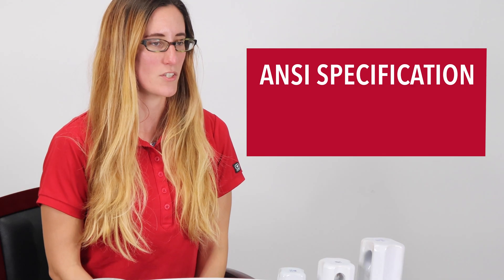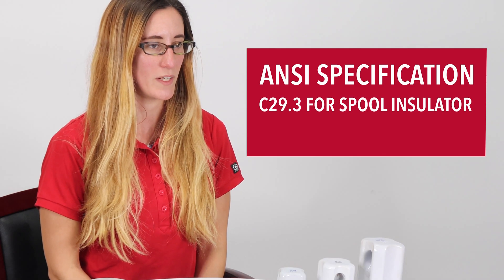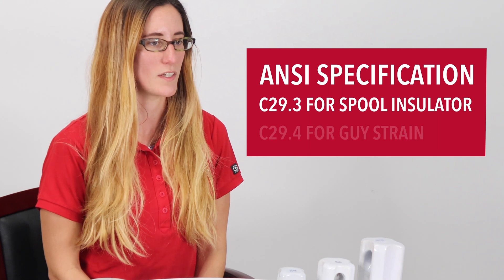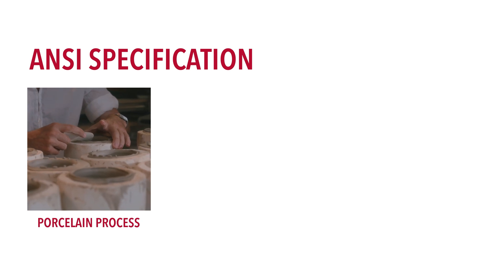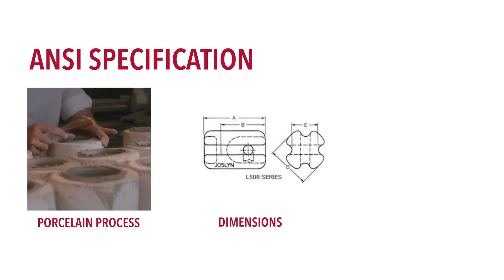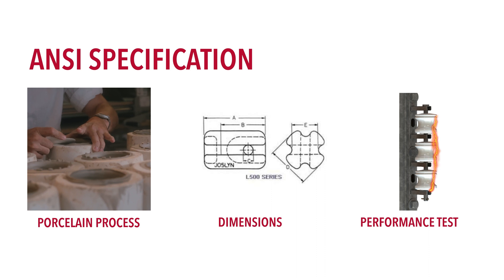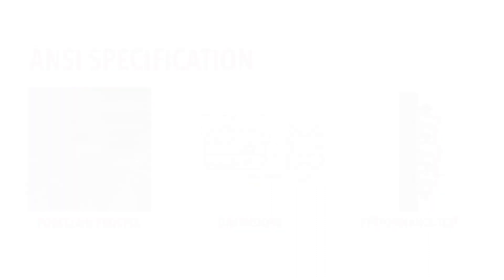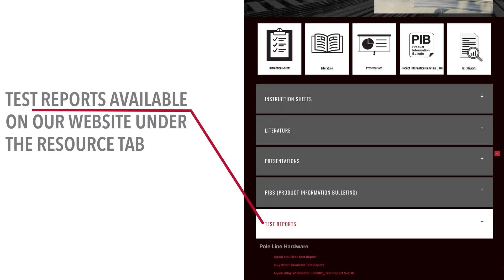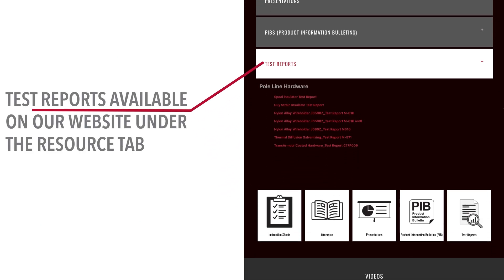The ANSI specification that covers these insulators is C29.3 for spool insulators and C29.4 for the geistrain insulators. This specification covers the process used, which is wet process, the dimensions, and the performance tests they must undergo. This includes strength, visual, dry and wet flashover, and porosity. We have a test report for both insulator types located on our website under the Resources tab.